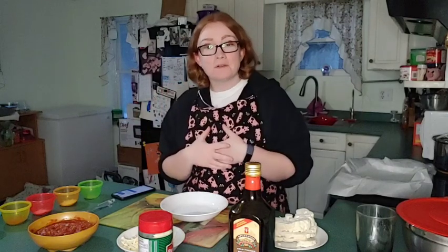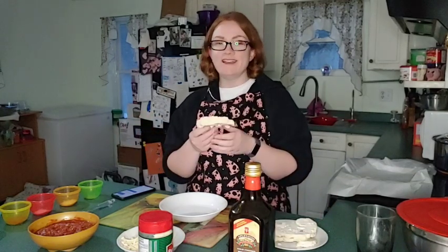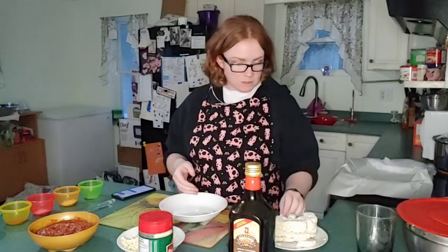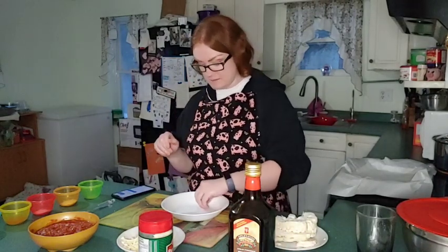I only share on this channel what my four year old and my three year old like to eat. So they're going to be having some of this — they actually like cauliflower. This is like a little treat, and they just love it because they say it tastes like pizza. So it's awesome.